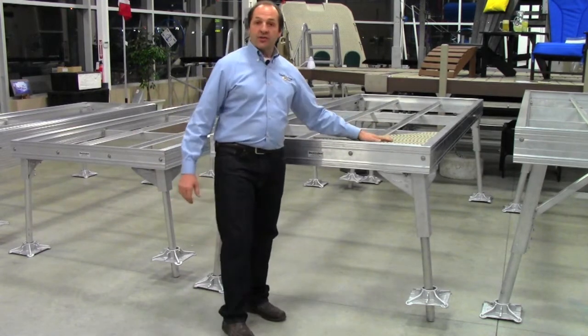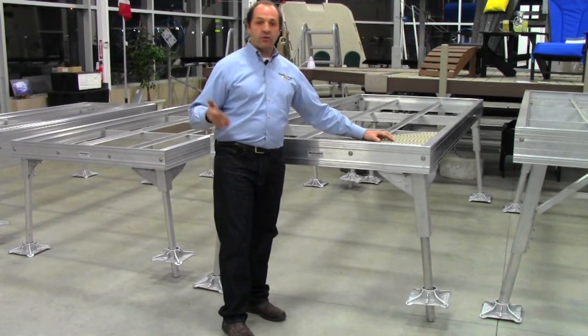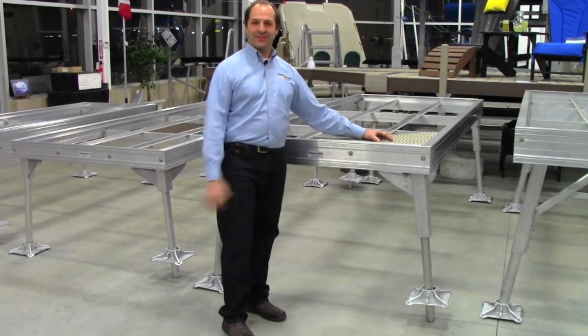Our dock systems can withstand boats up to 30 to 35 feet, even banging against the dock. The docks are that secure, and that concludes the heavy-duty systems.